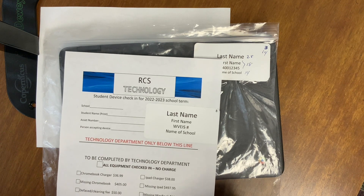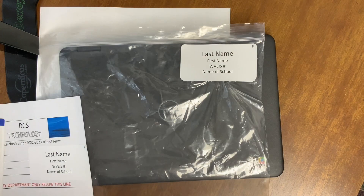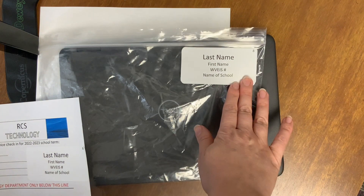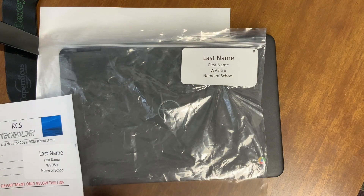The second label will go on the outside of the two gallon bag. The bags from last year can be reused with the label placed on top of the old label. By covering the old label, no one has to search through the bags looking for a particular student's bag used last year.